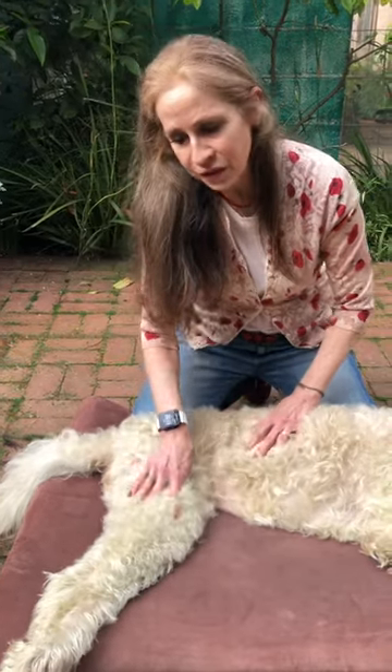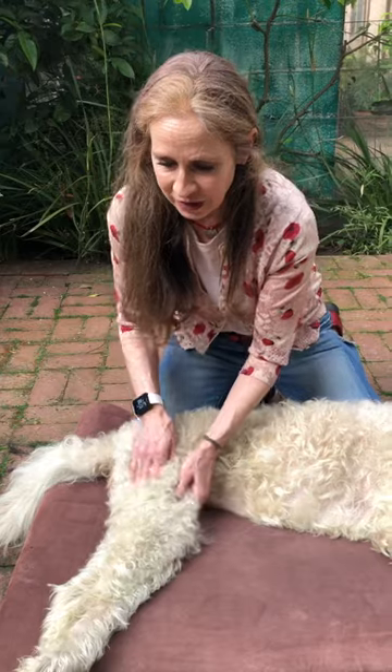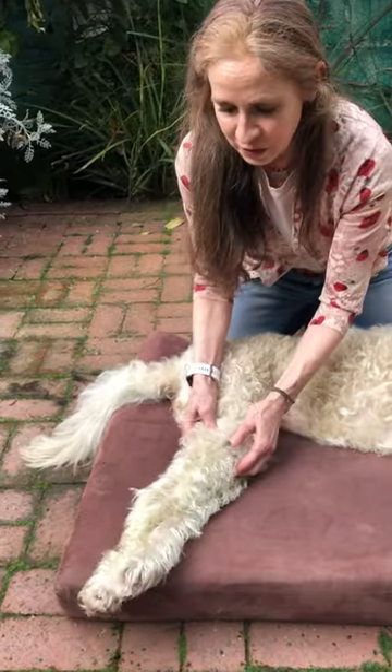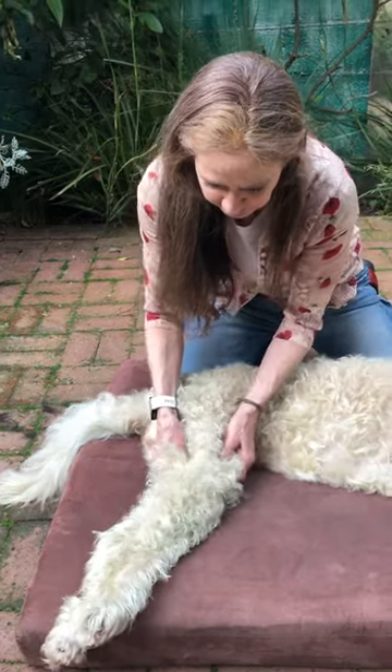Massage is really great for relaxing your dog, relieving pain, restoring some balance, and increasing blood flow. Bailey's had a stroke, so she has really poor blood flow in her back legs, and she also gets really stiff in her hind legs — you can see that they shake a lot. So massage is one of the best tools we have to warm up all this tissue.